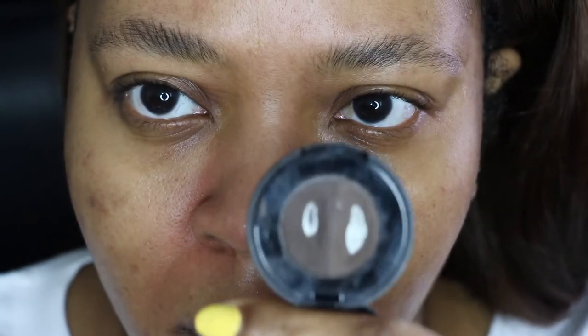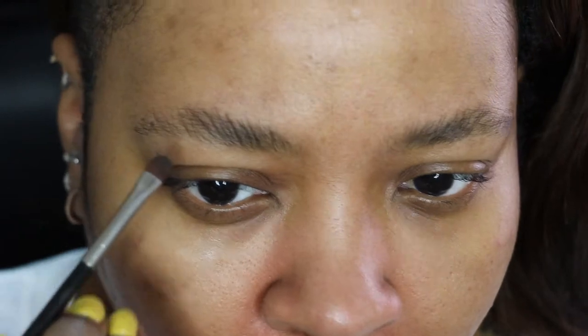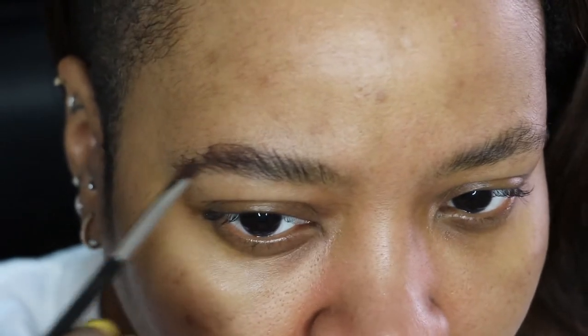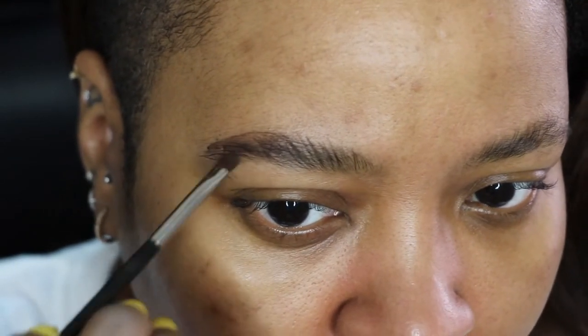First I'm gonna brush my brows up using a spoolie brush. You're gonna need a small shader brush — I'm using a Mac 228 brush — and I'm gonna use my Anastasia Beverly Hills brow powder in ebony.